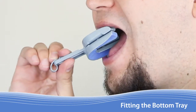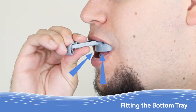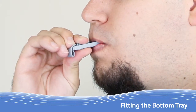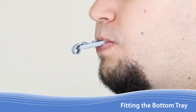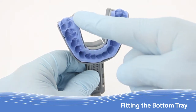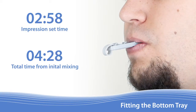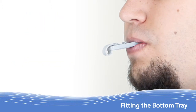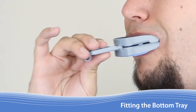Now instruct the patient to insert the Apnea Guard by first pressing the front of the upper tray against the front of the upper teeth, then centering the handle, and finally biting firmly into the lower tray until both upper and lower teeth are making full contact with the respective trays. Instruct the patient to use their tongue to smooth the retention material along the inner walls of the lower tray. It takes 3 minutes after the 1 and a half minutes of working time for the retention material to fully set. Ask the patient to remove the Apnea Guard and offer them a tissue to wipe away saliva.